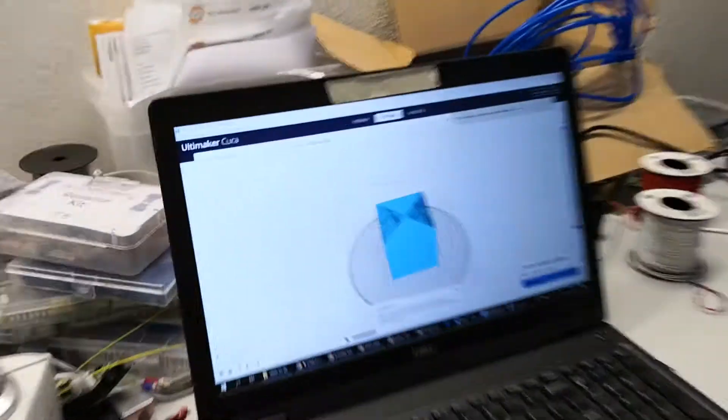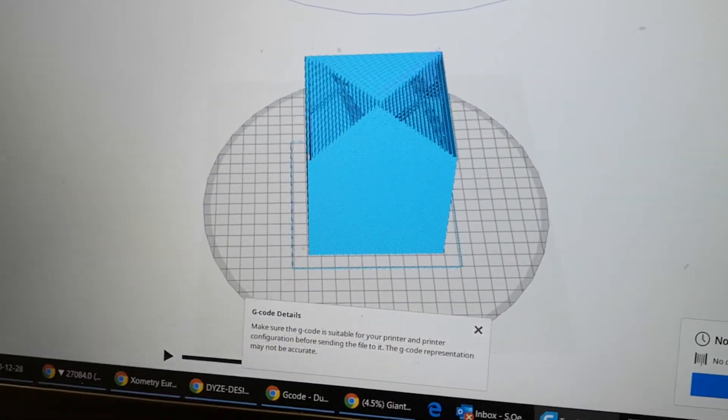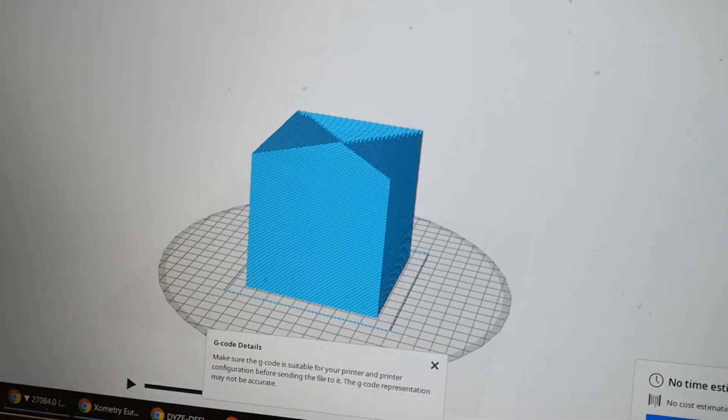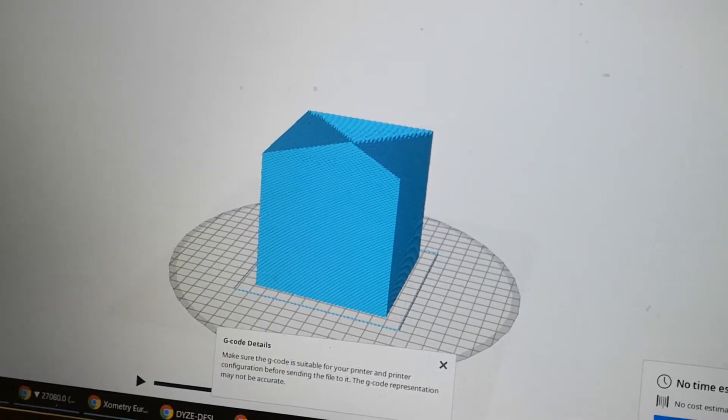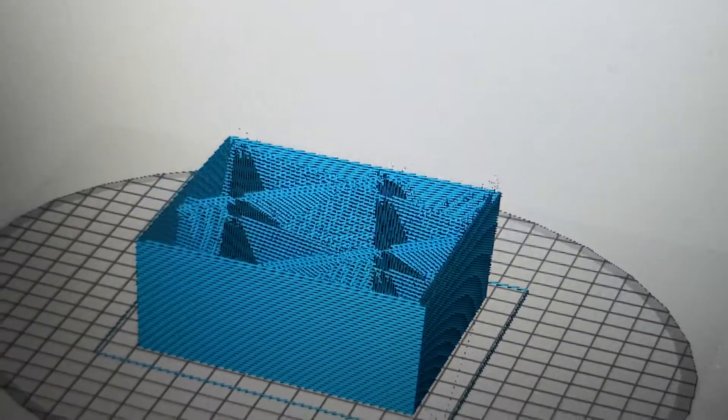And this is the cube that's going to be printed. It's 10 cm by 10 cm by 10 cm. The inside is...